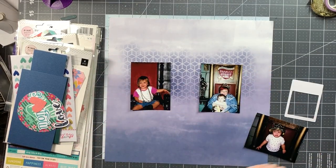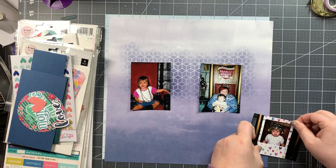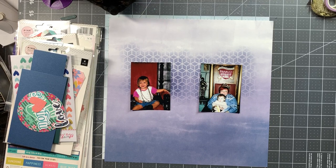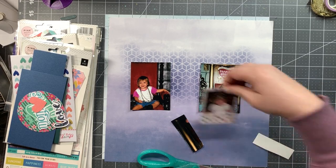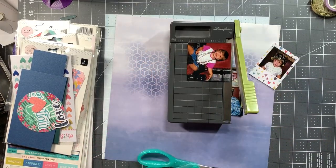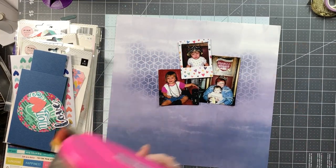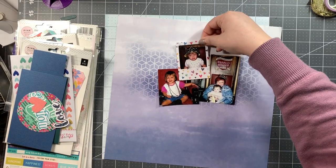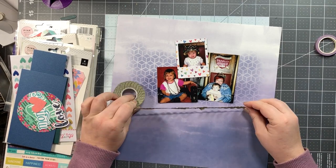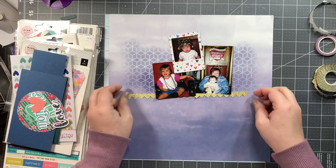I've got three 3x4 photos, all taken at different times of my nephew at the Yankee Candle flagship store in Massachusetts. We go probably every year or so — it's just fun to walk around. I trimmed one photo down to fit in a frame, trimmed another down to 3x3, and left the third as a 3x4 because it says 'Bavarian Village' on it, which gives you an idea of where it was taken. I just kind of messily piled them up — it's a photo arrangement I've been doing quite a bit lately.